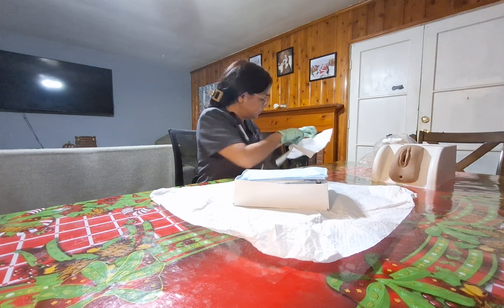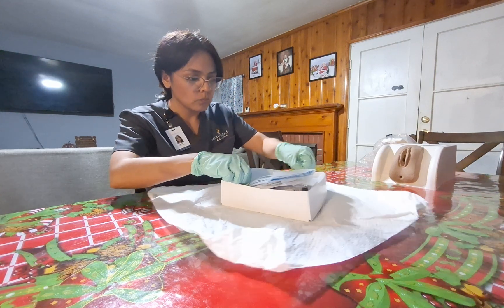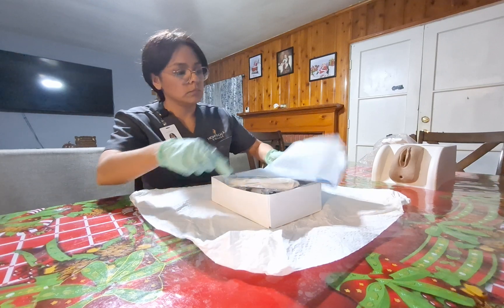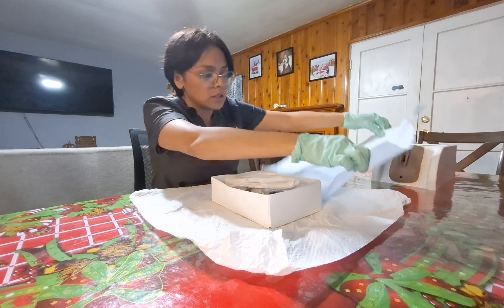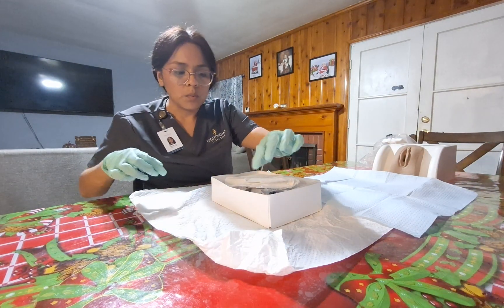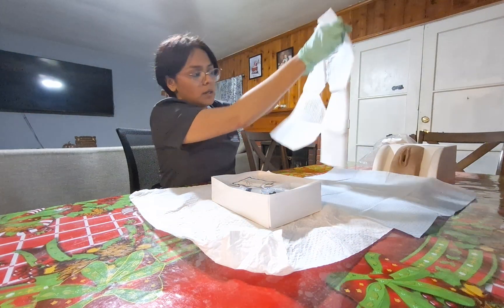I will toss the packaging and pull out my drape. Mrs. Garcia, can you please raise your hips so I can put the drape under you? Thank you so much. I will pull out the other drape and cover the area.